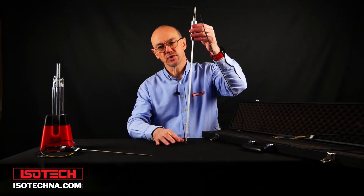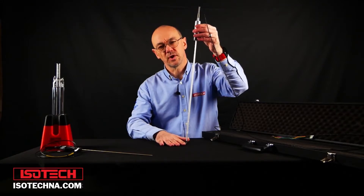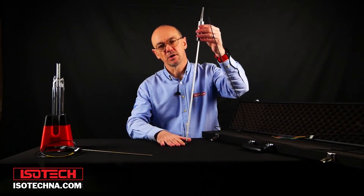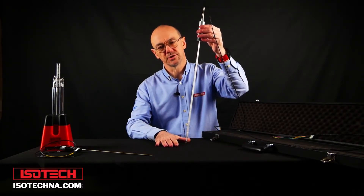You can use metal-sheathed SPRTs, but inside the construction is just as fragile as the quartz glass ones. And with a metal-sheathed SPRT, more heat will flow along the stem, giving a larger immersion error compared to a quartz SPRT. We always recommend quartz SPRTs at Isotec.